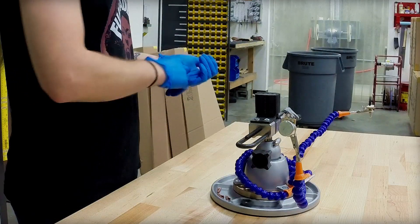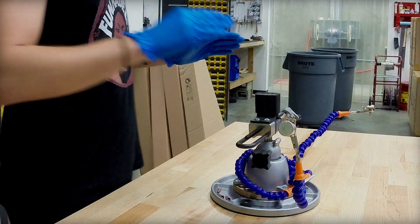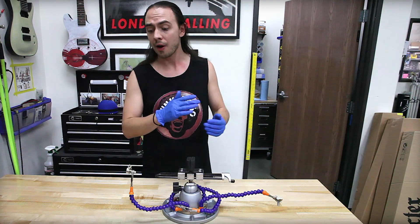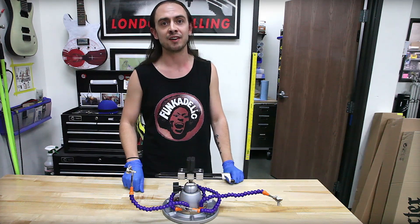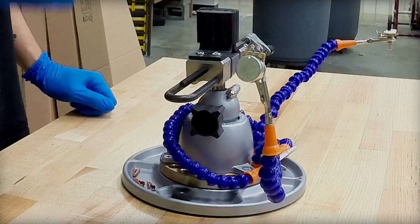If you get sweat, dirt, grime in there, they can cause oxidation on the insides which can interfere with electrical current and give you all sorts of bad issues. However, they're relatively easily dealt with, and best of all you can do it pretty cheaply with just the right substances, which we'll go over.